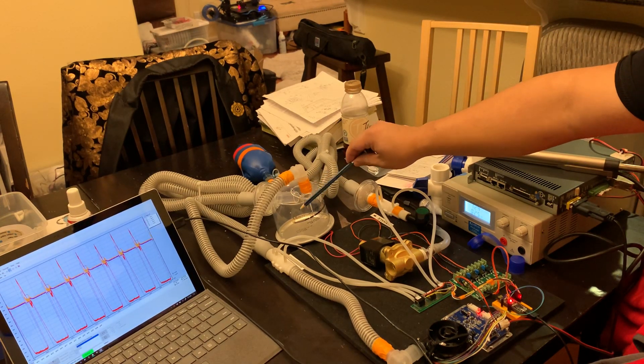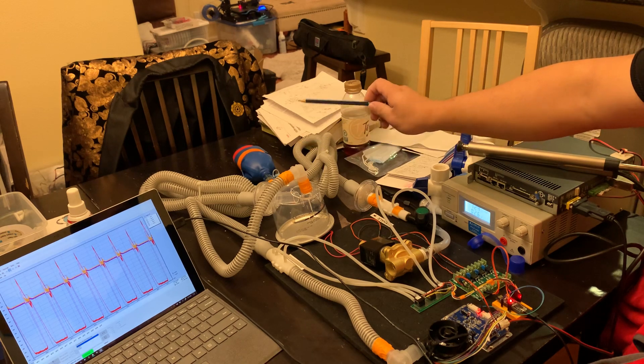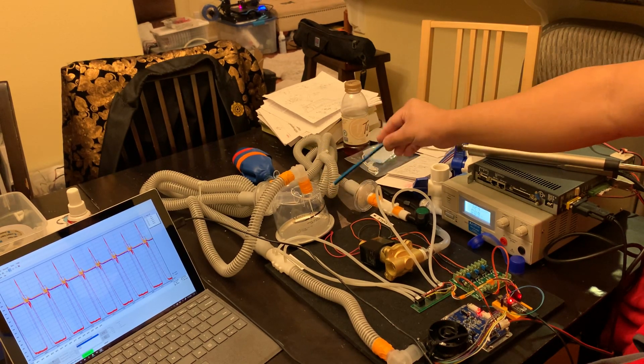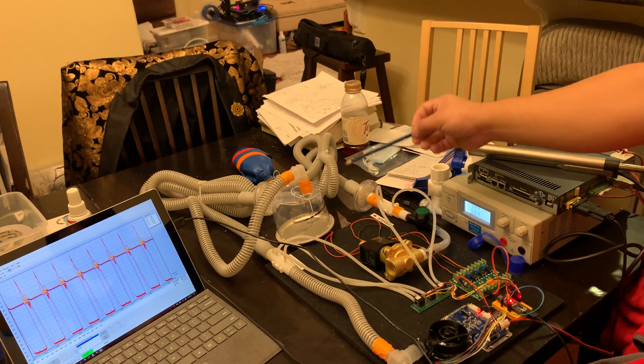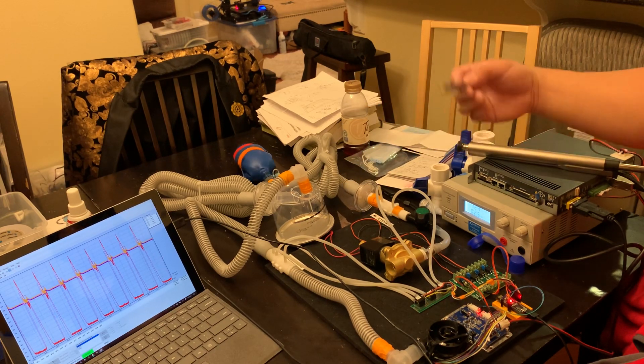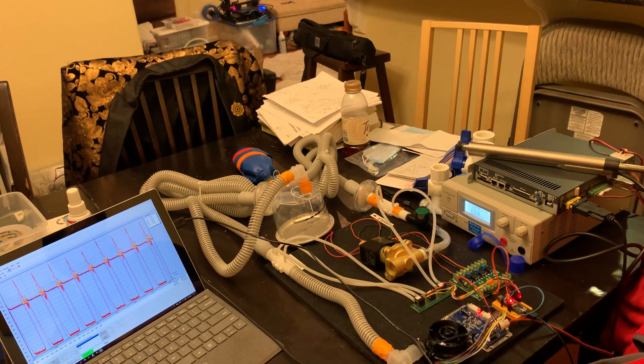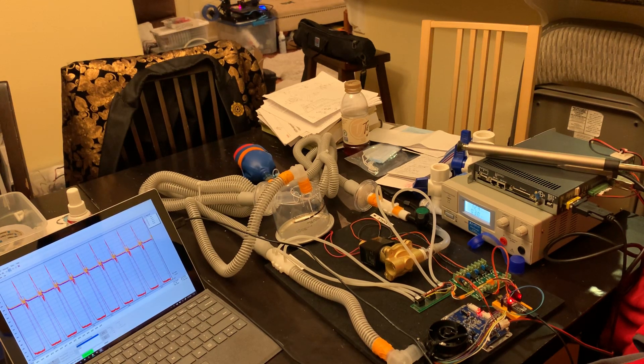We've received our heated humidification chamber, which heats and adds moisture to the air that's being delivered to the patient. This is really important because patients will typically spend weeks on the ventilator, especially if they're intubated. They don't have the sinus and the trachea to moisten and warm the air that they're receiving.